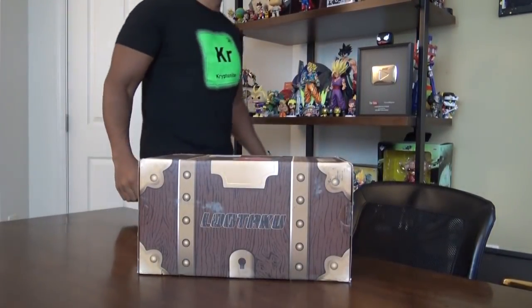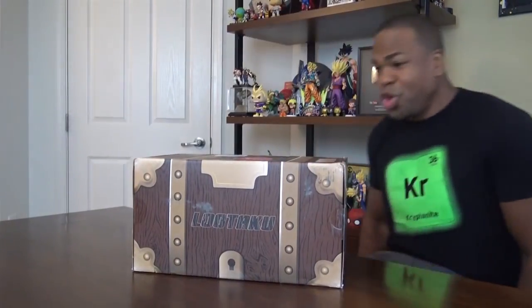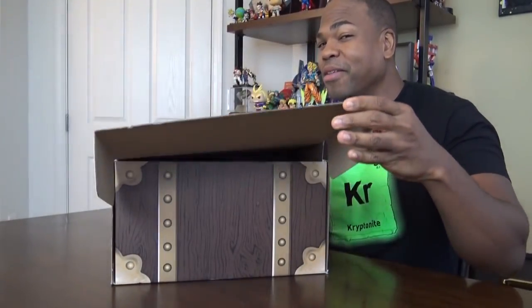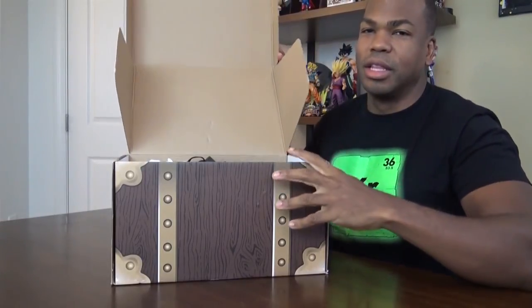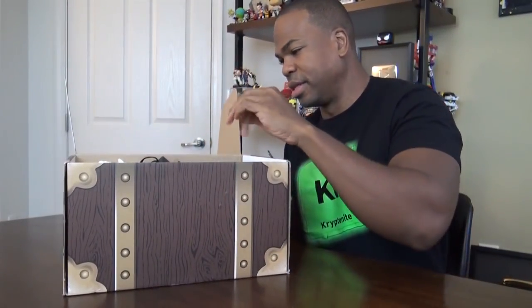Let's get it baby. My favorite unboxing of the month. Let's see what we have here. This is usually for all my anime fans. Lootaku is an unboxing for anime fans. I already cut the tape on it to get things going.